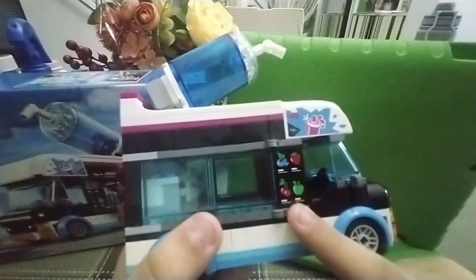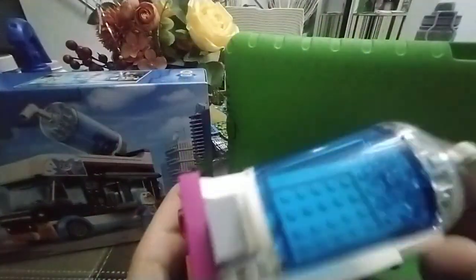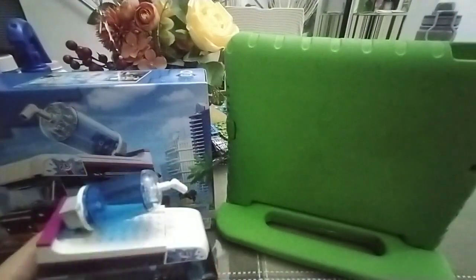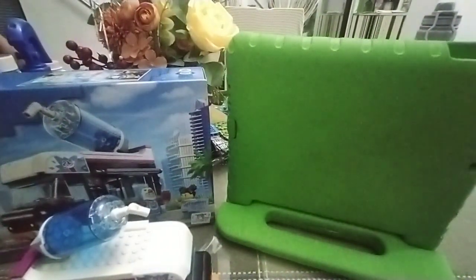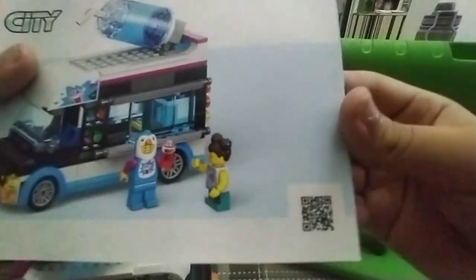It has a small menu of different smoothies — like green apple, cherry, strawberry, and blueberry. Giant slushy here that can move a little. Great rolling with the wheels. A lot of colors, very smooth. And if you want to go ahead and scan the QR code.